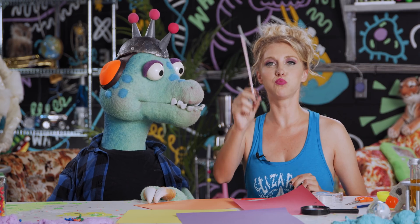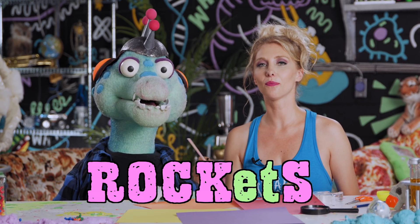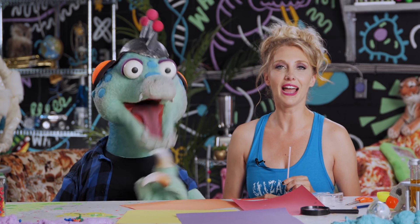Rocket science rules! Rockets rock, kids. Rockets are good — yeah, that's a good joke.